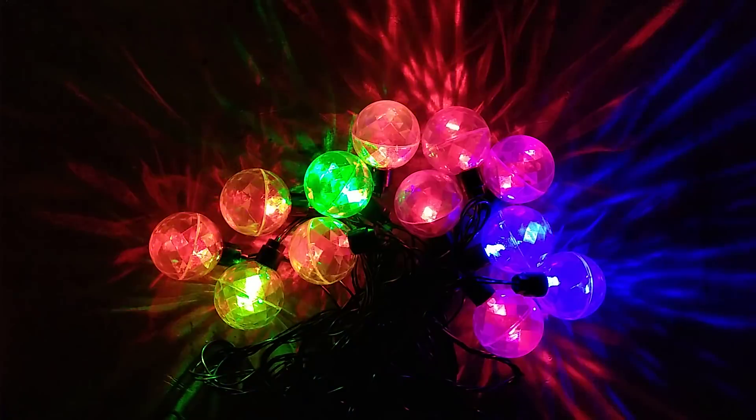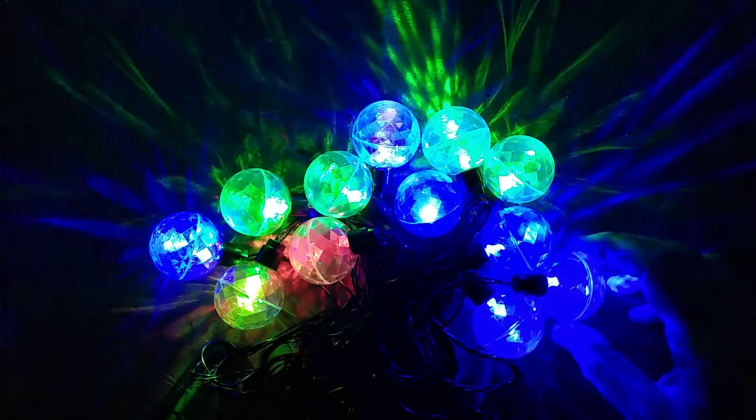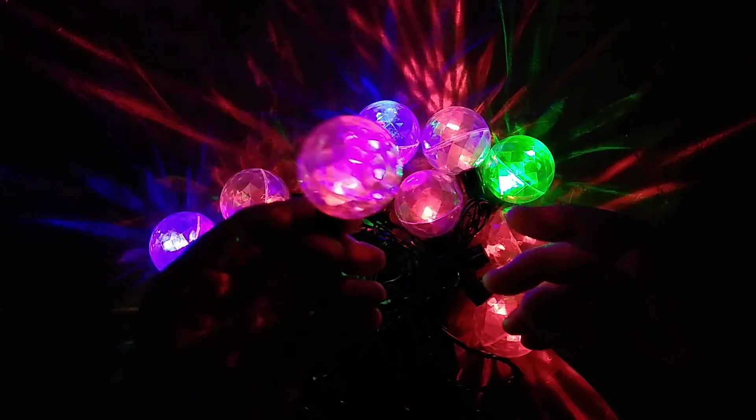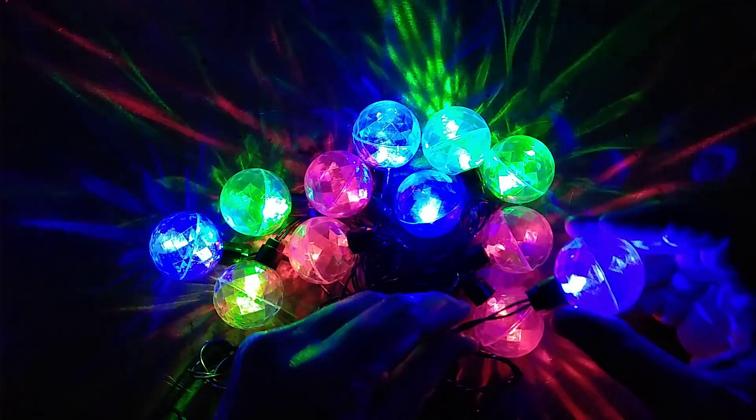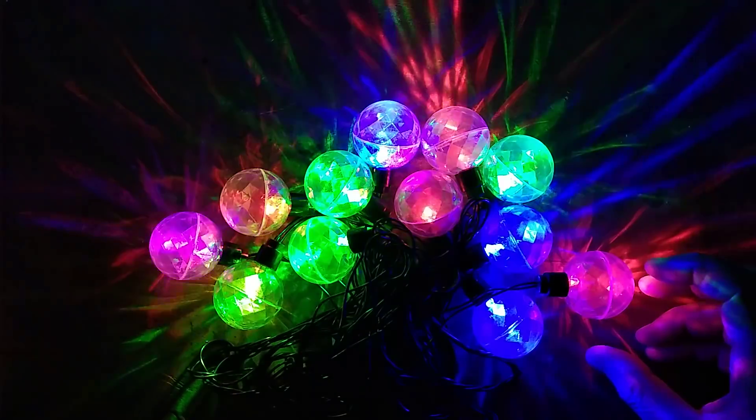And I have to say, it's a nice enough effect - it's a really common effect for the Chinese lights. They tend to use just alternating colour, red-blue or green-red, and it just alternates between the two colours.